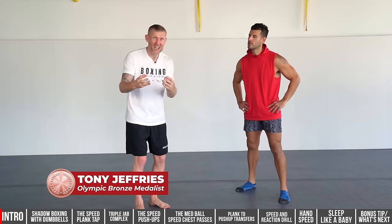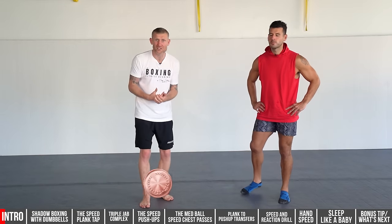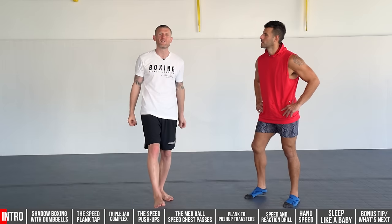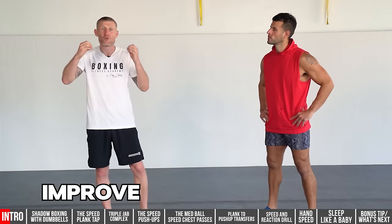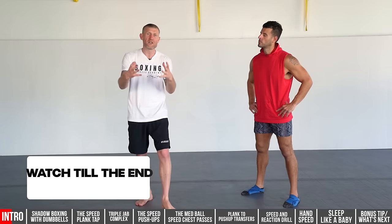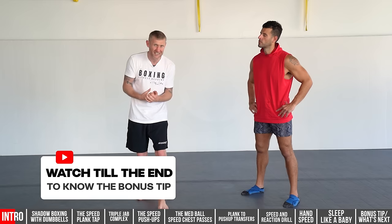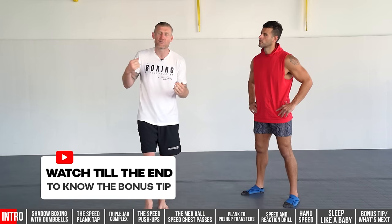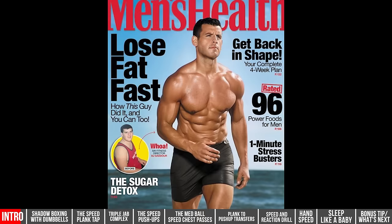If I asked you, do you want to punch faster, you would probably say yes — who wouldn't want to punch faster if you had the option? In this video, we're going to give you eight exercises that will really help improve your hand speed. At the end of the video, I'm also going to give you a bonus tip that I used in every single training session that really did help improve my hand speed.